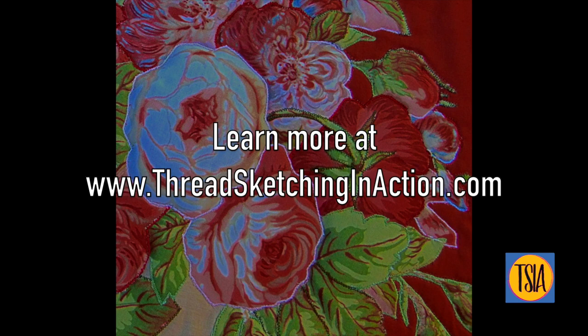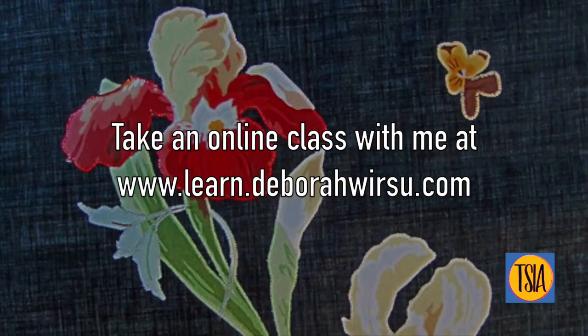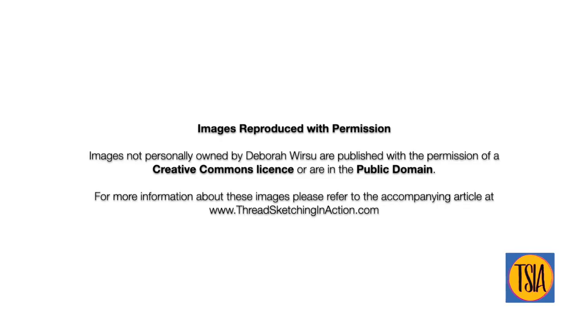If you'd like to learn more about thread sketching and appliqué, head over to my website at www.threadsketchinginaction.com, where you'll find a large selection of tutorials, articles, and books to browse, plus links to approximately 16 or 17 online classes that are open for enrollment today. Thank you so much for watching, and I look forward to your company again soon. Bye for now.